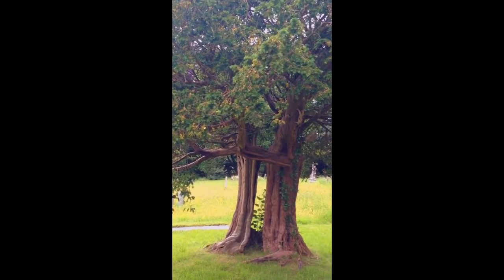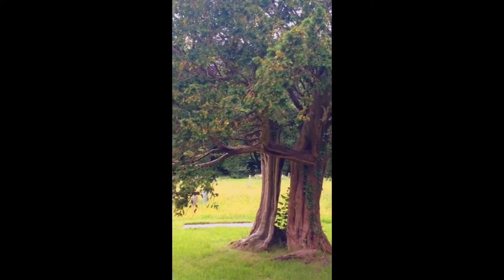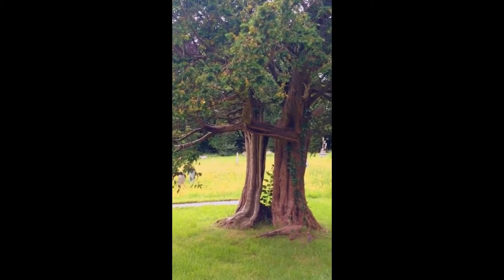I'm in the churchyard at Tarrant Rushton and there's this yew tree and it's got some incredible shapes in it.